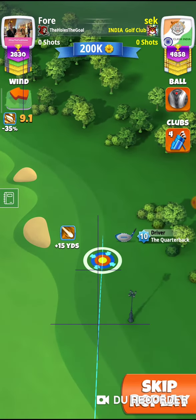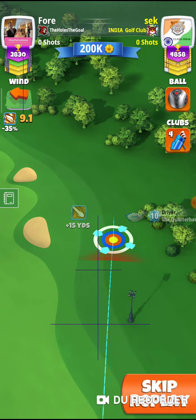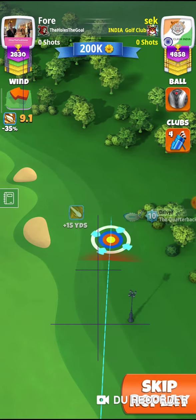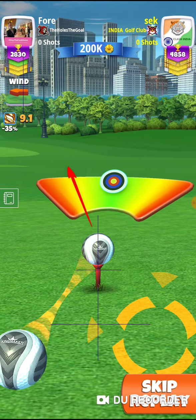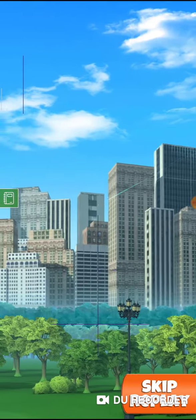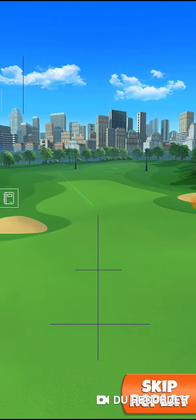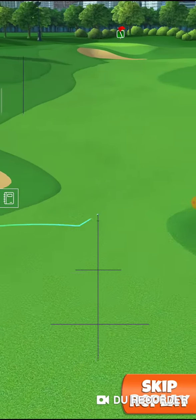This line is for 7.1 wind. I'm going to take two more rings because the wind is 9.1, so for every one yard change of the wind I have taken one more ring to the right. Okay, nice and smooth, easy as you like.